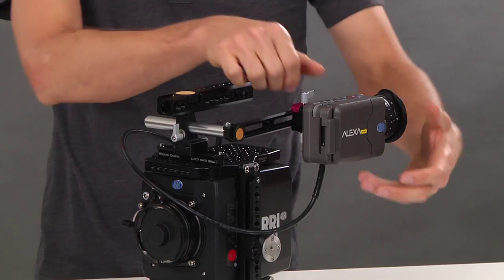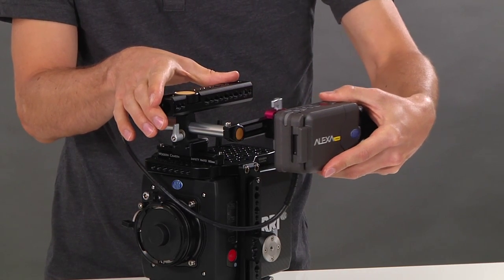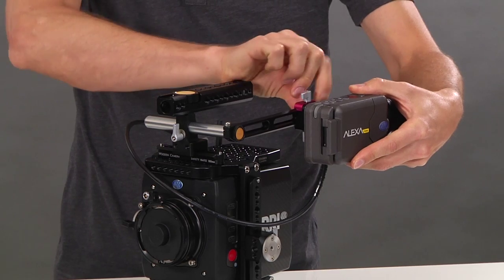To adjust the viewfinder, unlock the thumbscrew near the red piece. Then you can slide the viewfinder forwards and backwards. You can also quickly remove it.